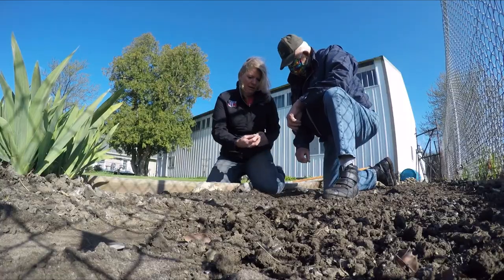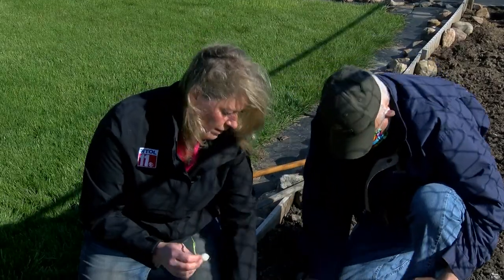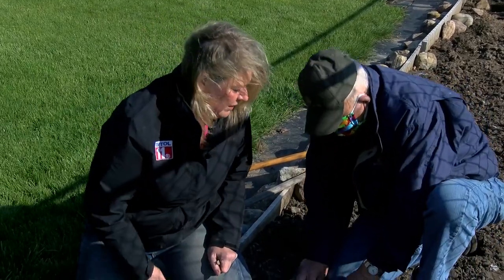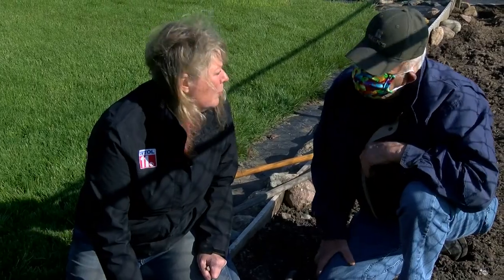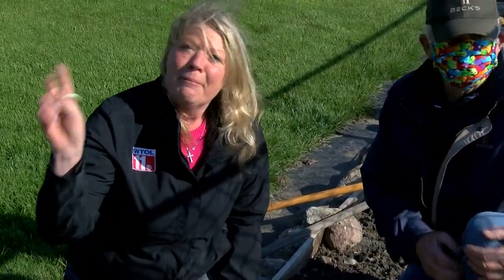We have these snowball onions already going in our garden, and they'll be alongside the tomatoes and peppers. I think we could make some salsa later on in the summer! Get out there and get growing.